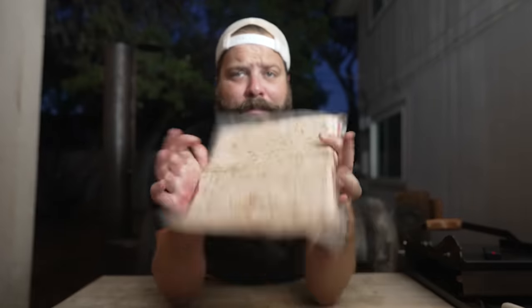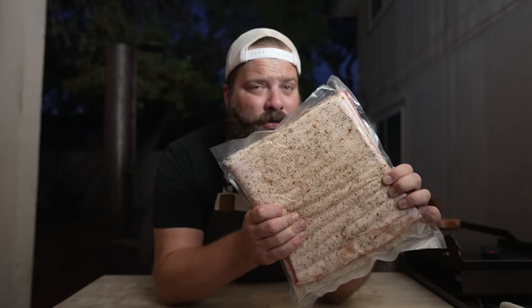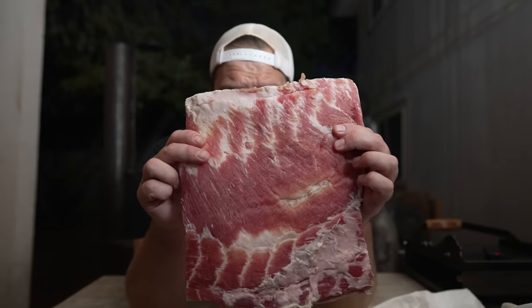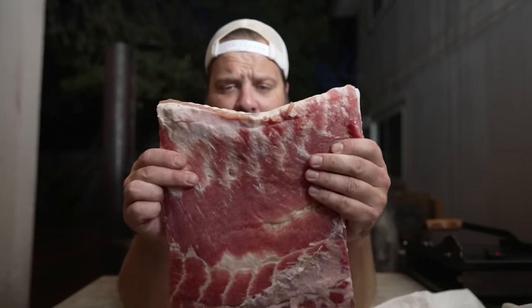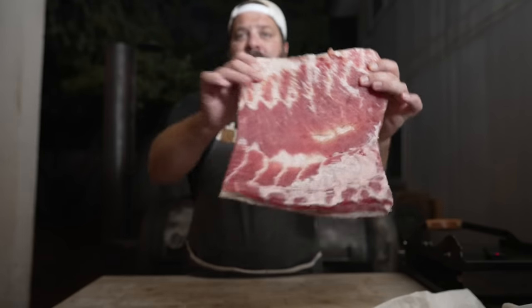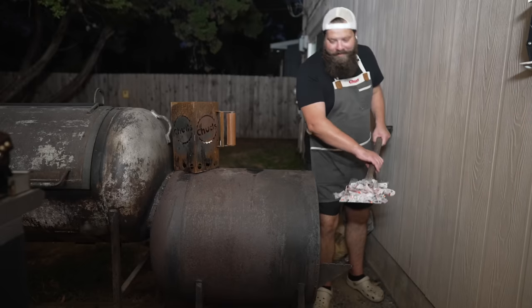Seven days later, this bacon is looking nice and red and fully cured, feeling nice and firm. I'm going to bust this out of the package and give it a quick rinse under some cold water to make sure there's no extra salt, sugar, or cure on the pork belly. Just like that, we've got a beautiful cured piece of pork belly looking nice and clean. Now we need to fire up the pit and turn this cured pork belly into bacon.